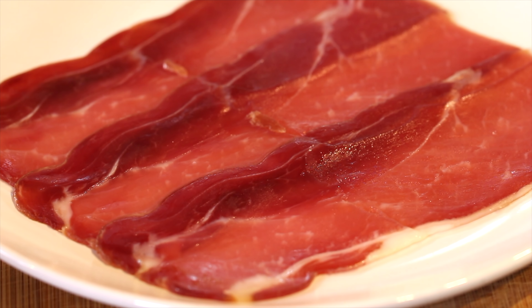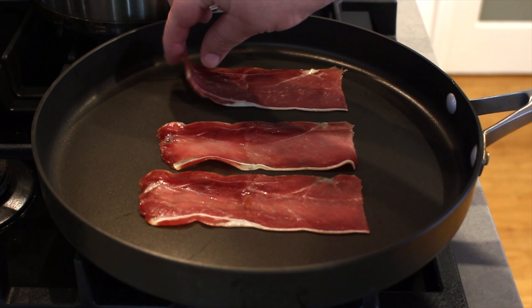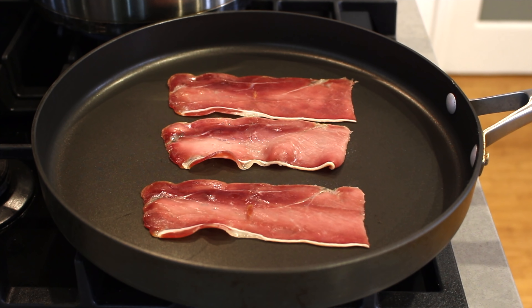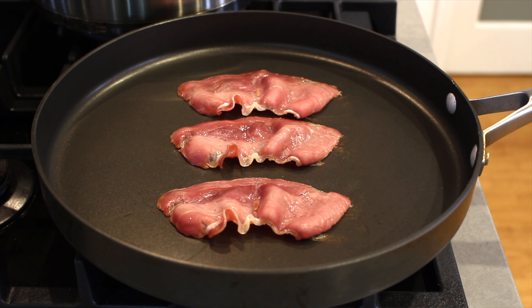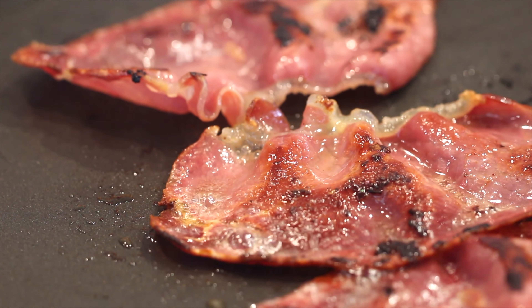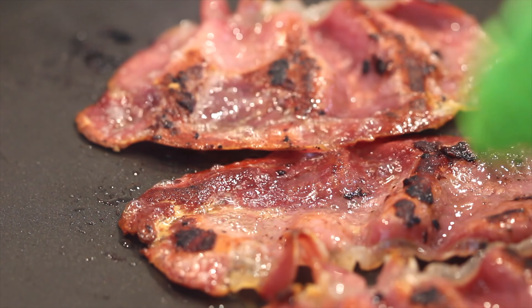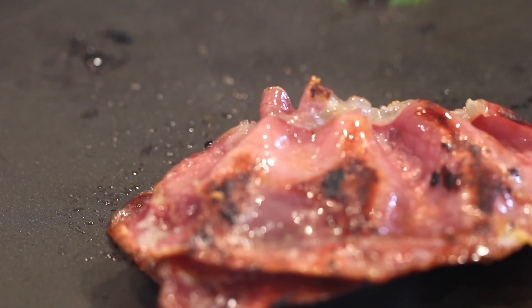So firstly, we're going to start off with our prosciutto, which is going to be our garnish. Into a pan over a medium to high heat, place the slices in. You want this to be crispy but still juicy at the same time. To help along with this, I always add a small amount of olive oil to the pan when the prosciutto has started to buckle. Once you've got it at this stage, remove it from the pan and set aside in a warm spot.